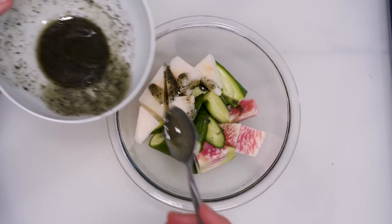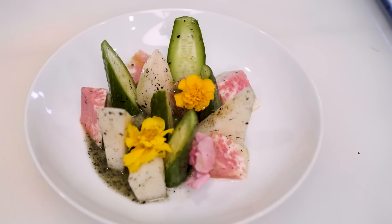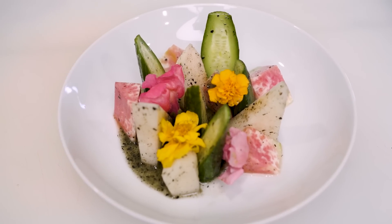Toss your cut pieces in the dressing, plate it, and then spoon some more of the dressing onto the plate to make a black pool in the center. If you have any edible flowers or dainty micro-greens, here's your chance to put them to work.